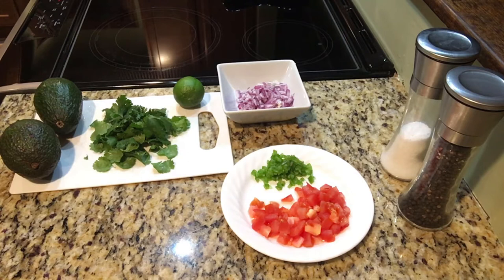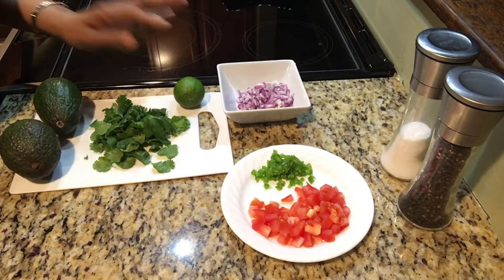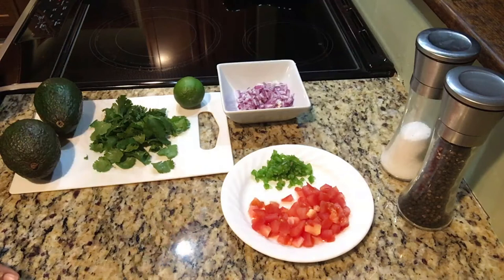These are the items you're going to need to make guacamole: red onion, jalapeño, tomato, a lime, two avocados, cilantro, and salt and pepper.